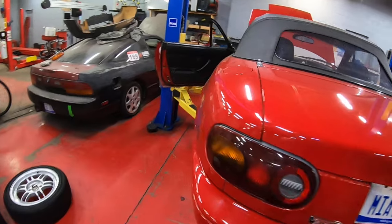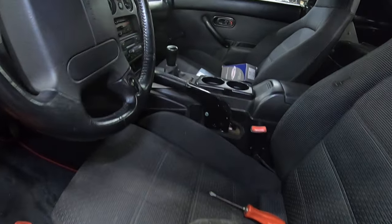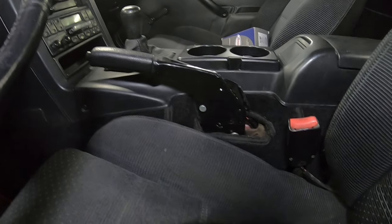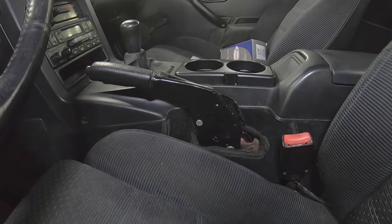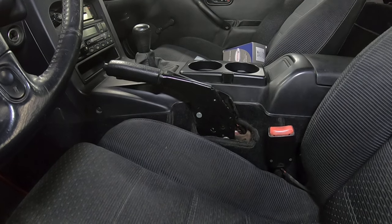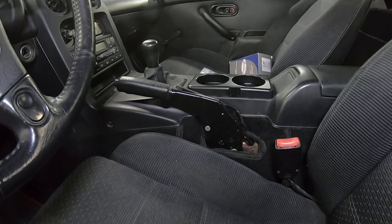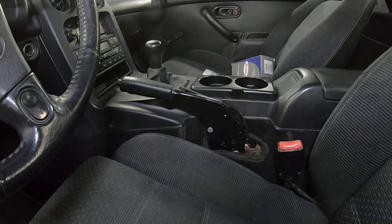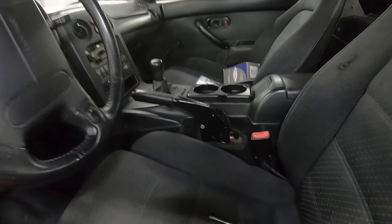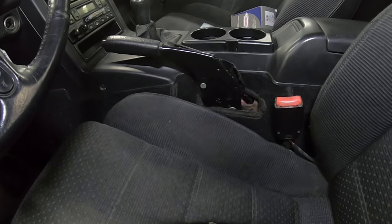The first thing when it comes to adjusting a parking brake is you have an adjustment on the handle. This is something I'm going to show first, but you should pretty much never have to adjust this. The two times you would typically need to adjust it are if you installed new cables, or if someone else has adjusted it and made a mess of it. If you're not replacing the cables and nobody else has touched this, you shouldn't have to touch this.